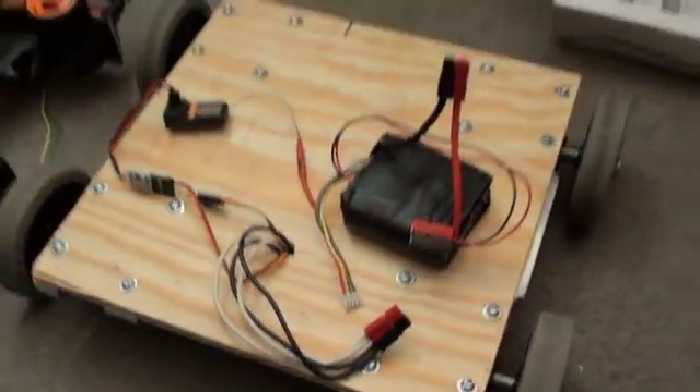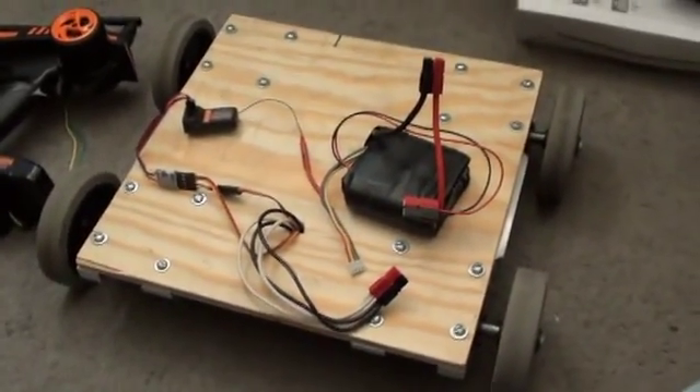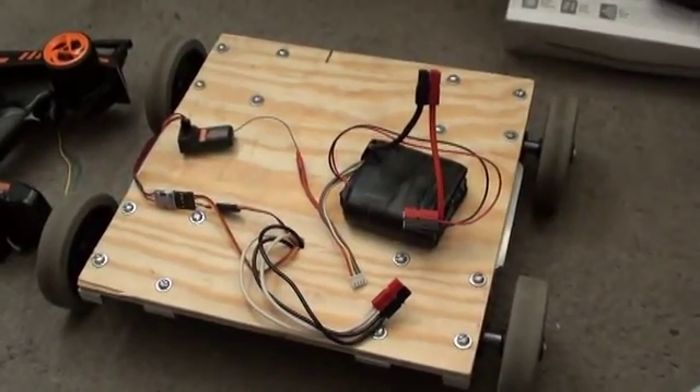My name is Chewy, and I build robots. My goal is to teach you how to do the same. And this is the robot as example. I call this the Rover Platform Mark III.